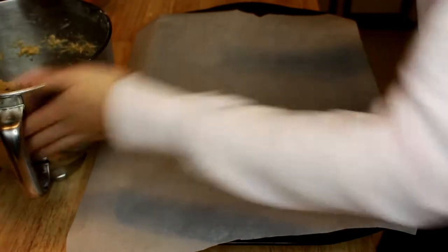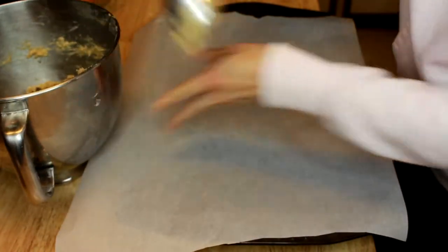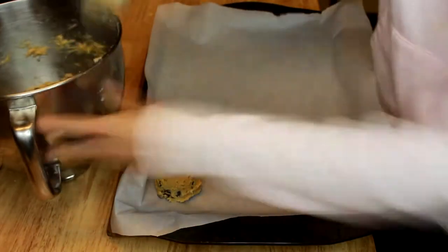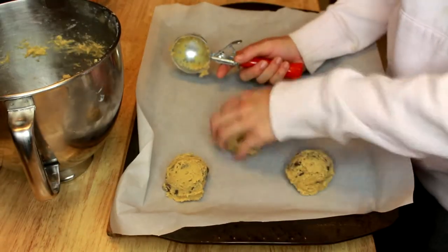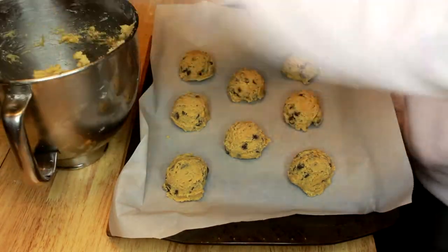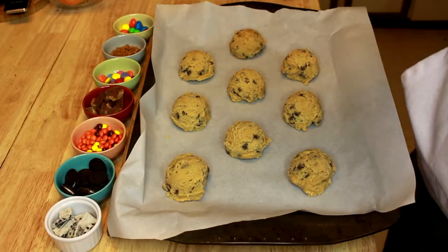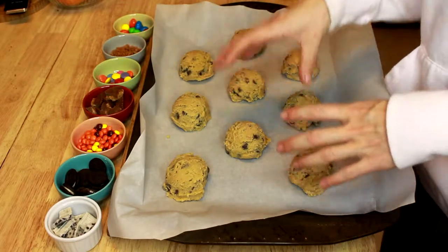So this is what our cookie dough looks like before we scoop it out and do anything special to it. The first step is to just scoop out our basic cookie dough onto the sheet. To spice up our basic chocolate chip cookies, we're going to add a bunch of different toppings.